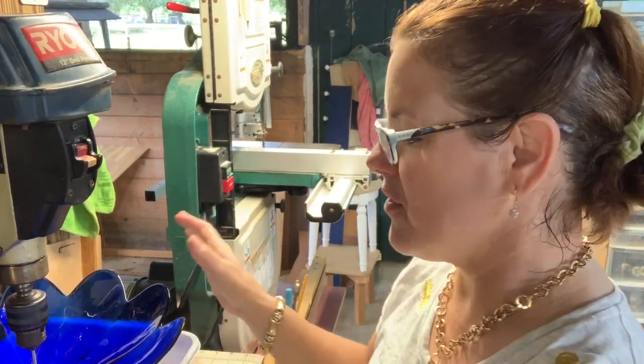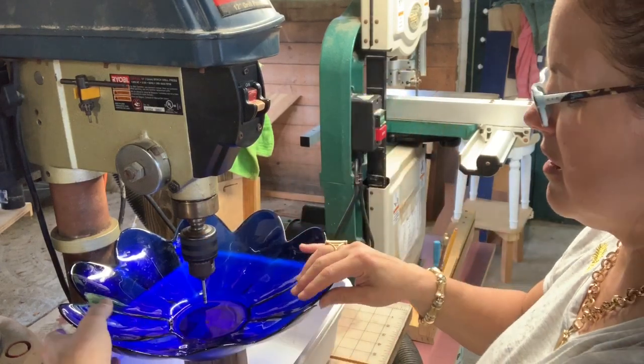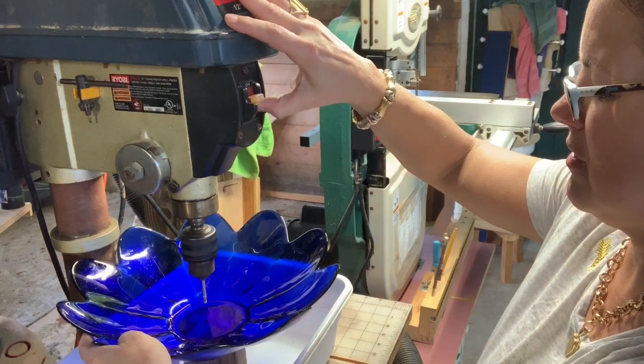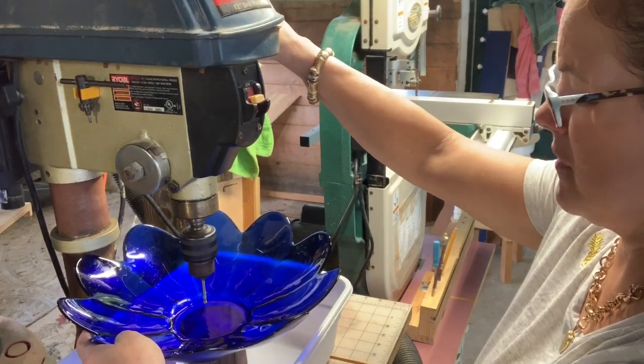We're working on another flower — it's actually a cobalt blue flower. So I'm going to go ahead and turn the press on, turn on my on switch, and slowly drop the bit.